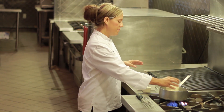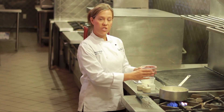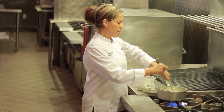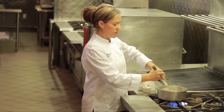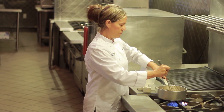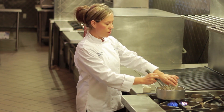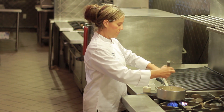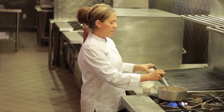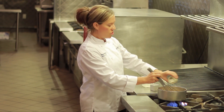We're going to add the heavy cream to our pot with our semi-sweet chocolate. We're going to whisk the ingredients together until all the chocolate is melted. You're then going to add your sugar, then add your corn syrup, and your shortening.